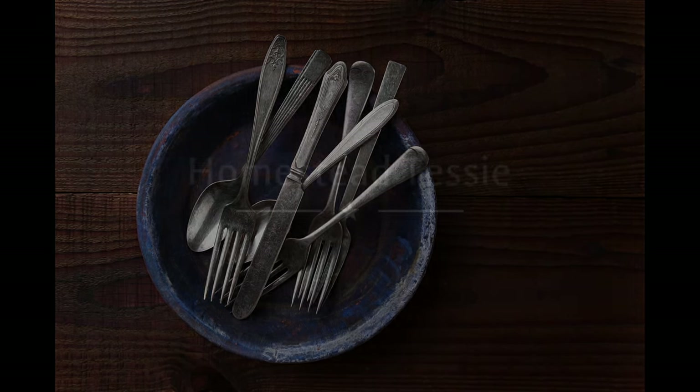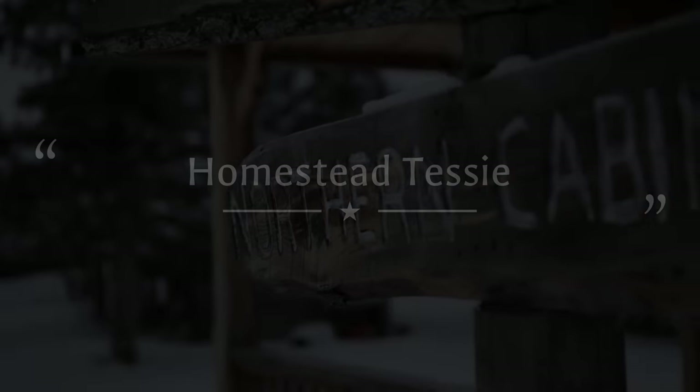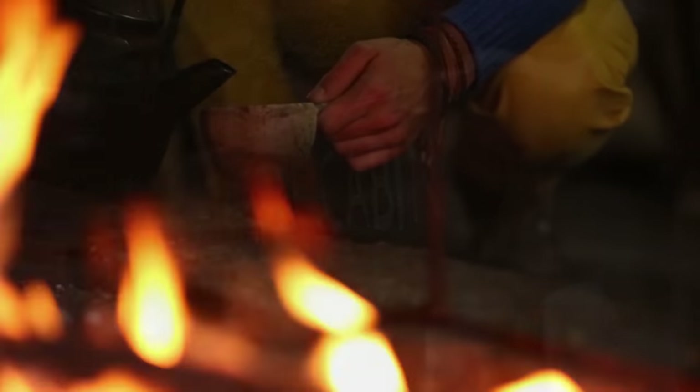Government-issued meat. Welcome to Homestead Tessie's Coming Home, Christmas edition. Today we're going to take that government meat and try to make it into something that's quite a feast.